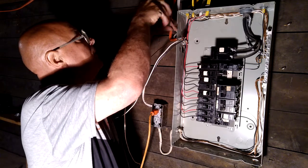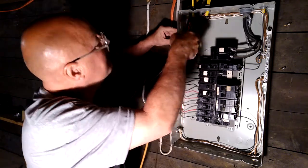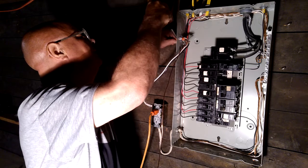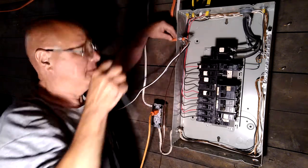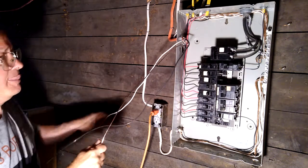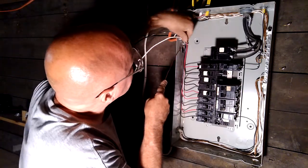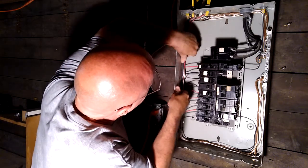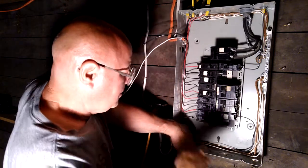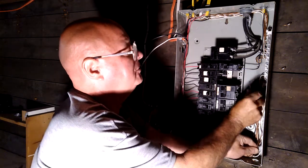Now I'll loosen this up and bring it back a little bit so the jacket's not too far into the box. We'll bring the wire down to the back of the box, push it back so it's even, and bring it along the corner here. Make a bend where it's going to go back into this corner — just the right length. Exactly the right length.